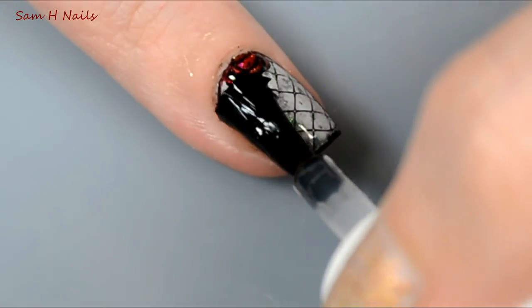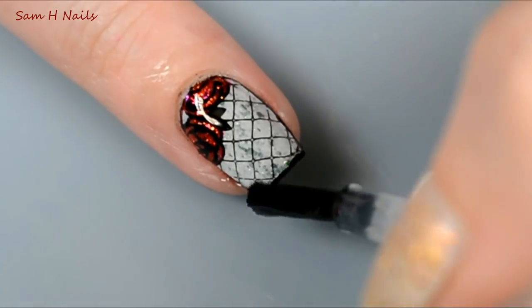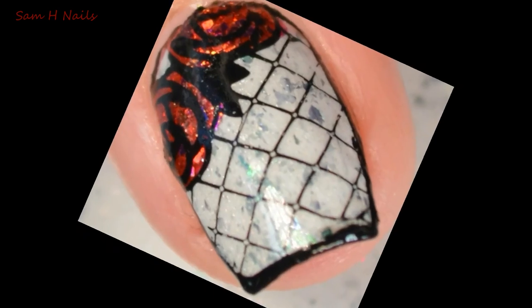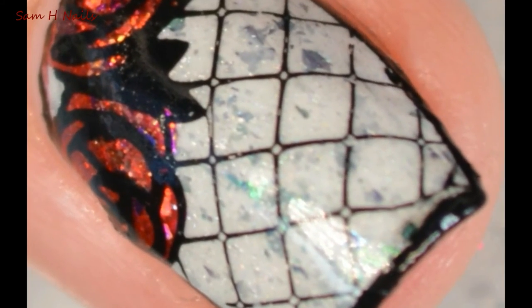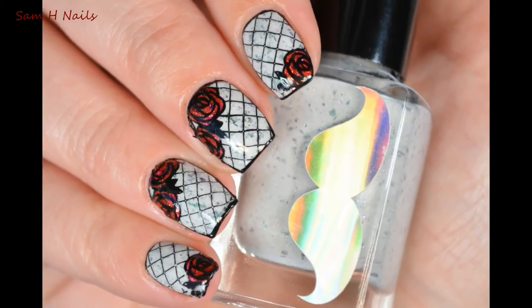And of course, seal in your design with a quick dry to protect those enchanted roses and give it a beautiful shine. And this is what you are left with — I am so obsessed with this. It is so Beauty and the Beast.